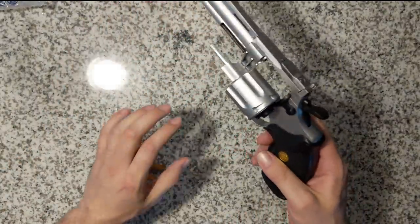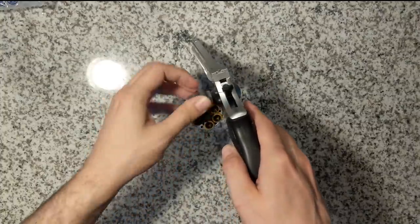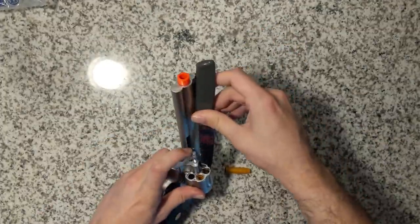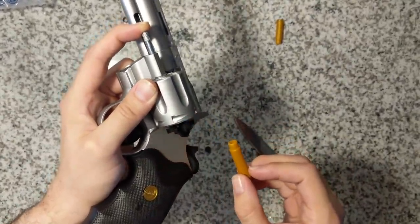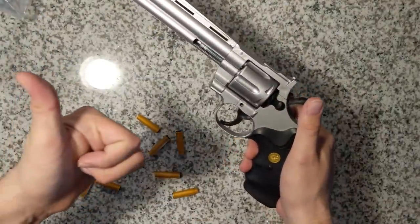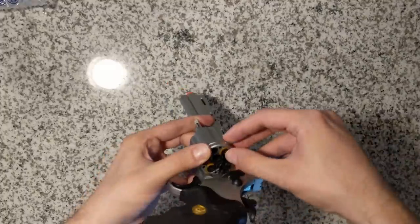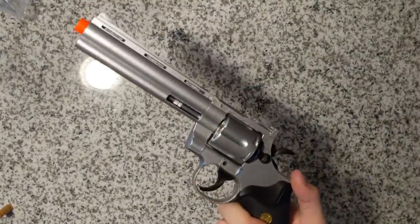Reloading these things is a pain and with this revolver it is worse. I made the mistake of pressing the shells too much into the cylinder and they got stuck in there and the cylinder did not want to close. This took about five minutes and one knife to pry out each shell. But even with all of this, if the cylinder doesn't rotate you need to realign the cylinder head or it won't shoot.